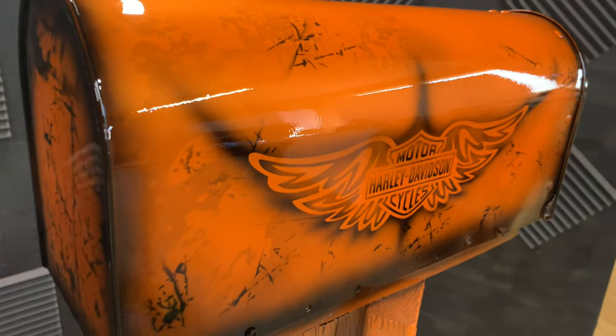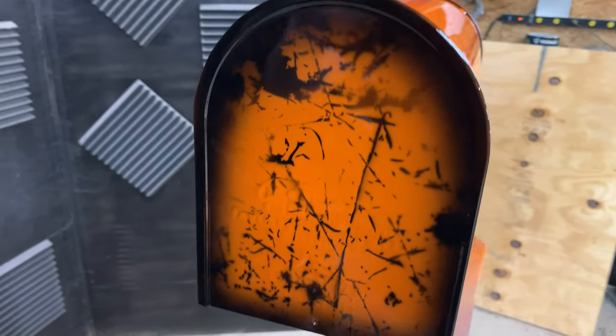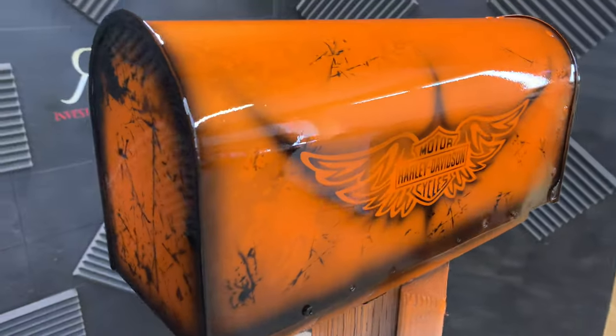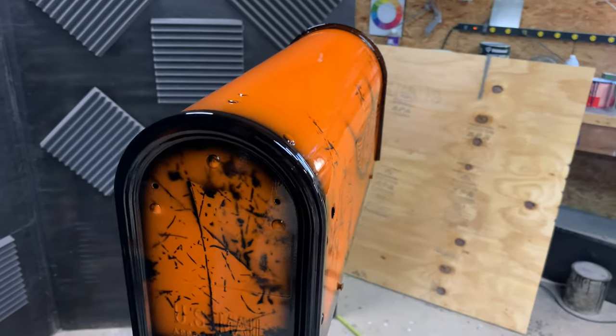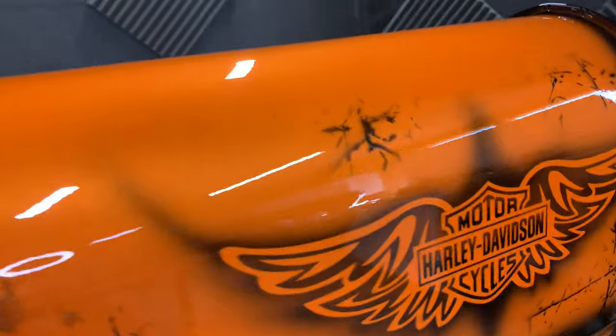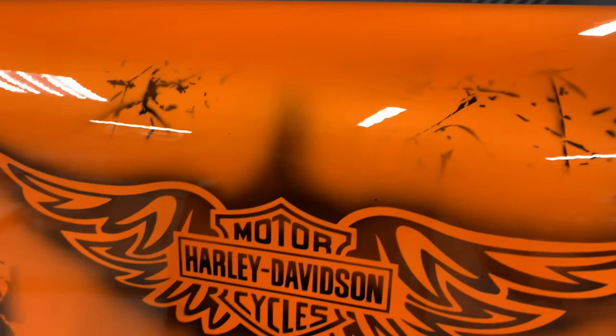Notice how the textures from that grunge spray give it a little bit more character. This will separate the mailbox from all the other mailboxes in your neighborhood.